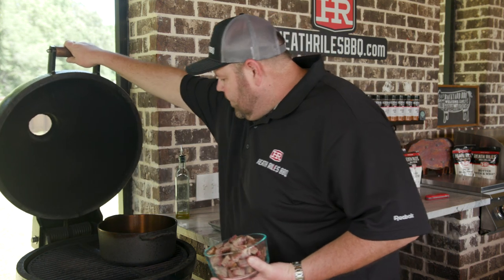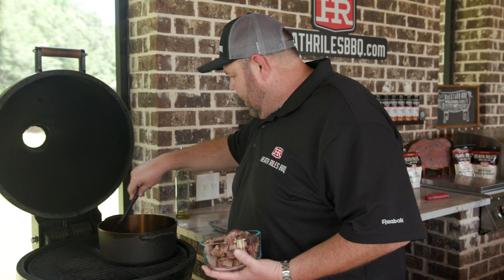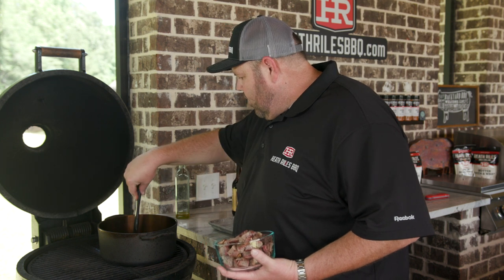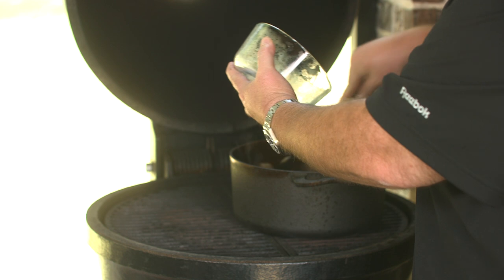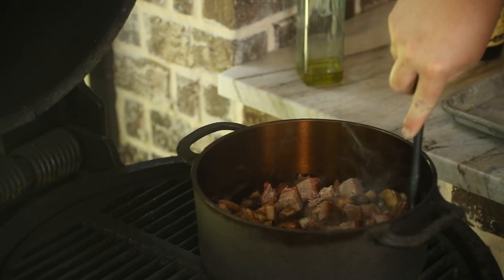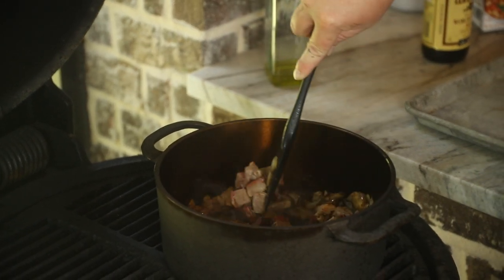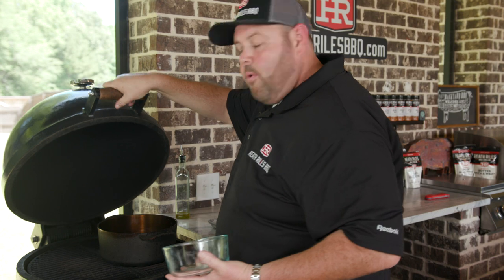It's been about five to six minutes. You can see our onions and mushrooms here are getting ripe — getting soft, just where I want them. I'm going to go ahead and add in this meat here, about a pound and a half of chopped brisket. I'm going to get this in there and just let it rest in the pot and get hot and warmed up for about five to six minutes. Then we're going to come back, add some flour in, and start making a roux to get this shepherd's pie looking right.